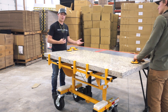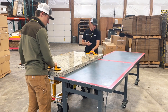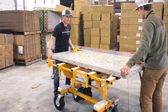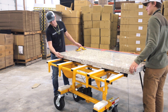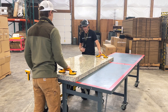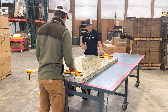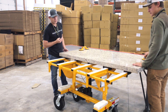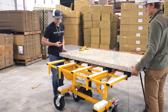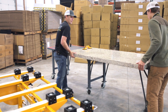Once the countertop is over the cabinet, we want to lower the cart enough so that it's touching. Once it's touching, we can begin to move the counter onto the cabinet. You can see the lamination is pushing the sliders towards the cabinet, supporting it the entire way. Once the countertop is about half to two-thirds of the way onto the cabinet, you can lower the cart and slide the sliders out from underneath the counter and the lamination. Kick the cart away and continue to install the countertop.